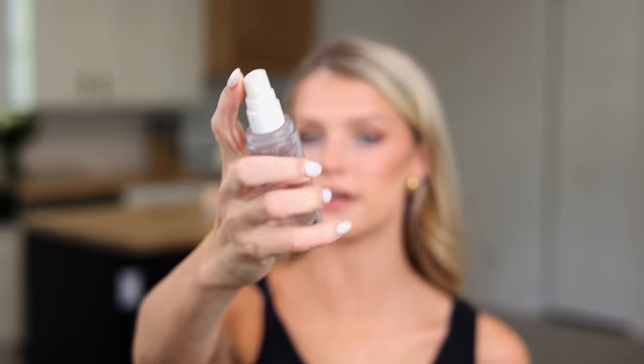Last thing — don't forget to set it with a setting spray. This is the Charlotte Tilbury setting spray. I just spray it all over my face and it's going to keep everything in place all day. I usually do my makeup super early in the morning, so keeping it all day is important to me. Using powder products and good technique is going to help it last way longer without creasing, without caking, without weird looking smudges. I hope this was helpful and I'll see you in the next video.